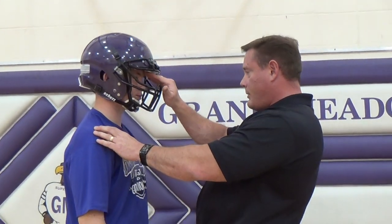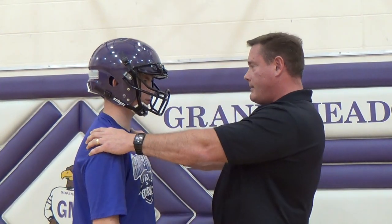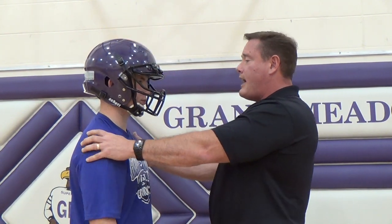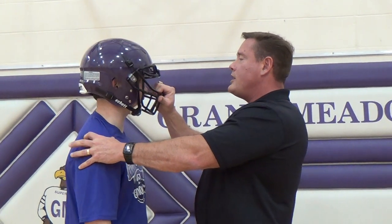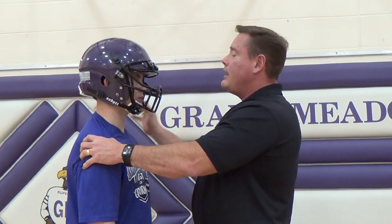Same thing — we're looking for the one inch above the brow, want to make sure that the ear holes line up and the base of the skull is covered, and that air is inflated properly in the sides and top of the helmet. Going to have them bow up again, same concept — turning right, turning left, up and down — without any issues, so the helmet does not move.